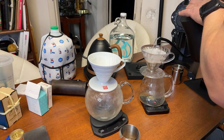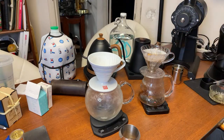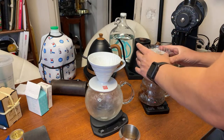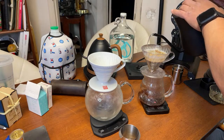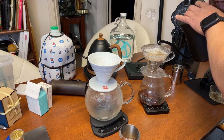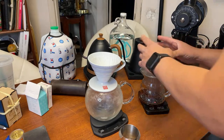For consistency, I'm not going to do a bloom. I'm going to put the first 100 grams in first, stir it rigorously, shake a little bit, and then put the rest of the water in — up to 195 grams exactly. Then just a final stir.